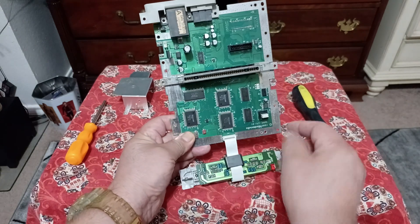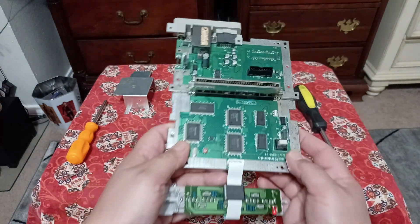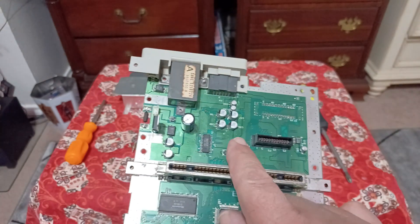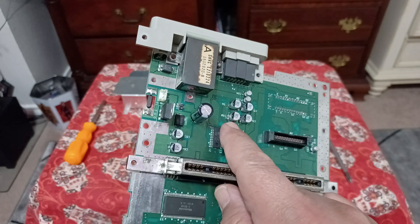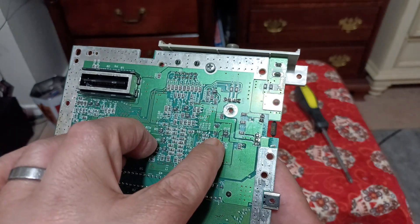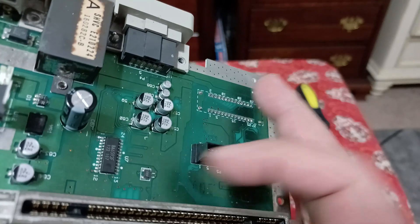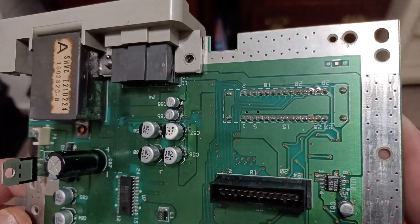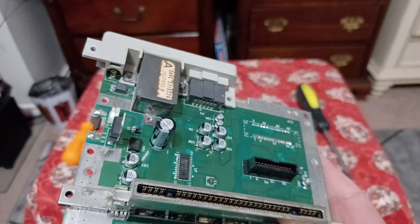It's best to unplug the controller port by pulling it out so you can clean it up. This allows you to see all the different capacitors. When you look up your kit on Console5, it will ask whether you have SMD or through-hole (TH) capacitors. SMD means surface-mounted — they're soldered right to the top of the motherboard. Through-hole capacitors go through the hole and their leads come out on the other side. I did mine by hand; use plenty of flux — flux is your friend.